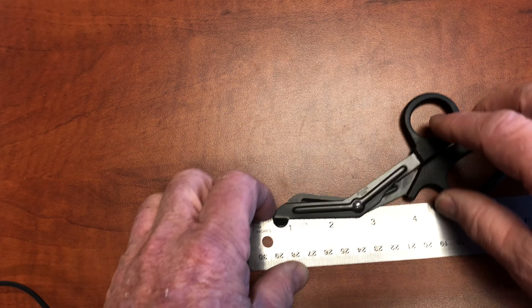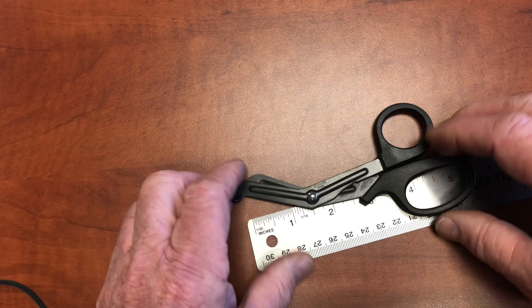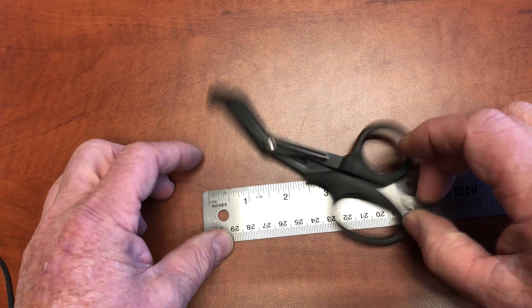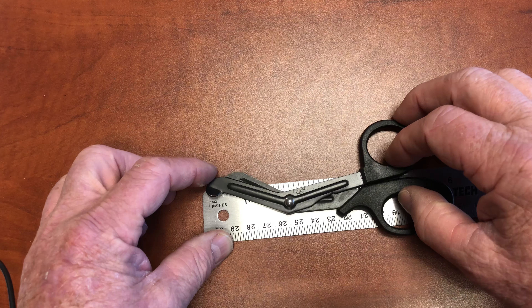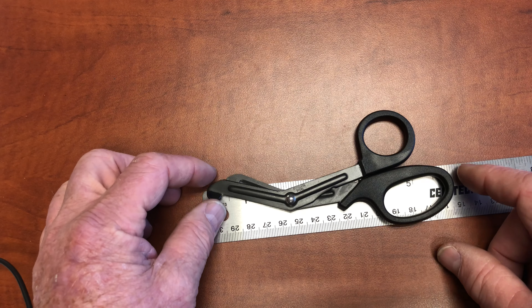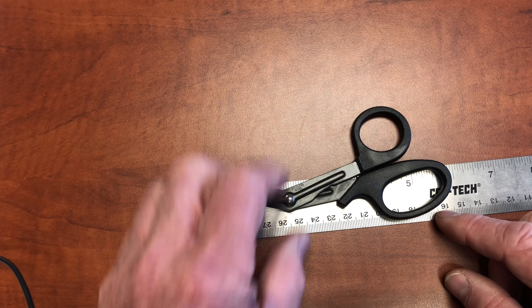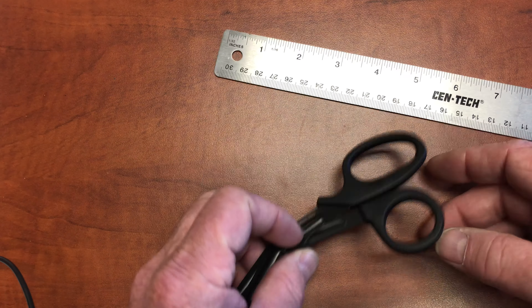These little guys measure in little. Don't underestimate the small size. They're measuring in — I measure them at six inches. They say 5.75 inches.